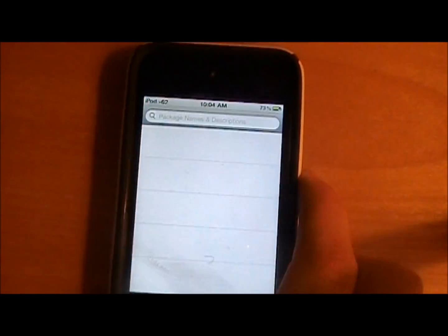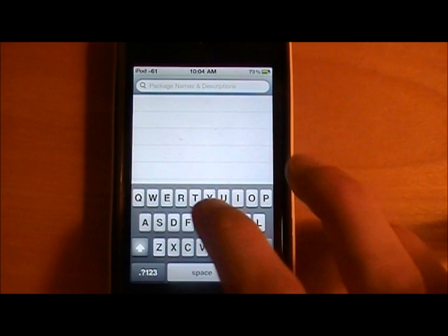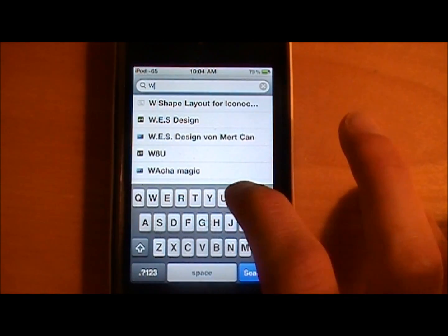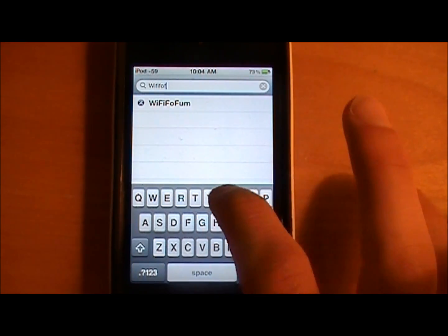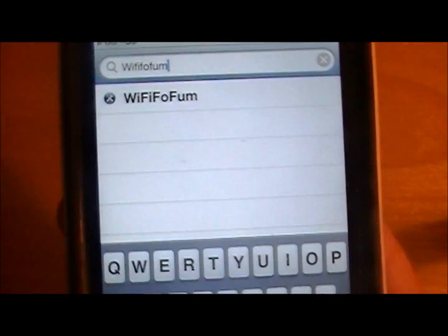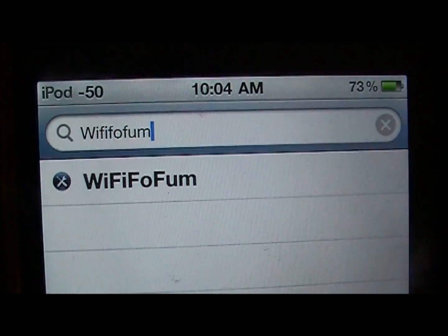Go into Cydia — you have to be jailbroken. Go to the search bar and type in Wi-Fi-fo-fum, all one word.